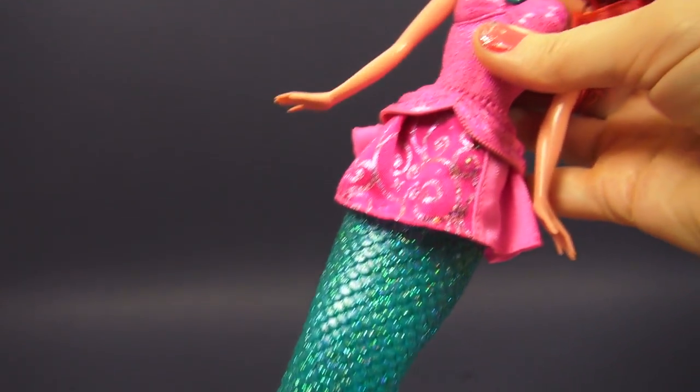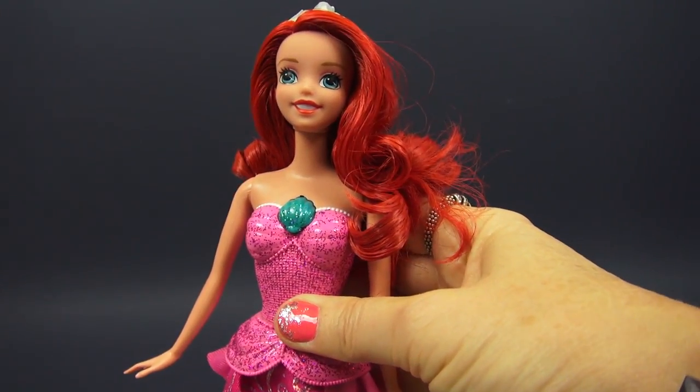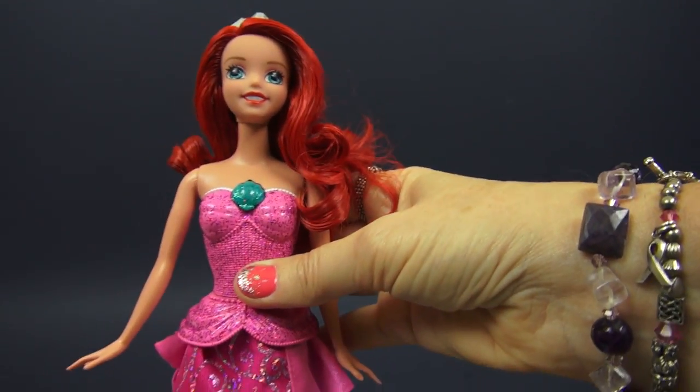Now, would you like to see Ariel turn into a princess from a mermaid? I would, too. Here's how that happens. First, we'll take her back here.